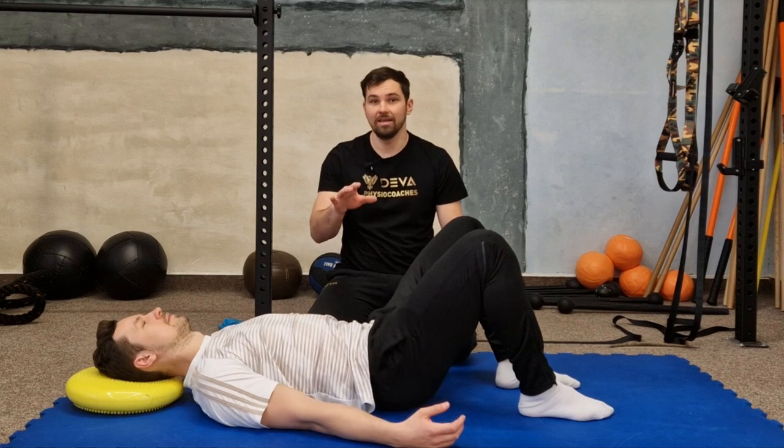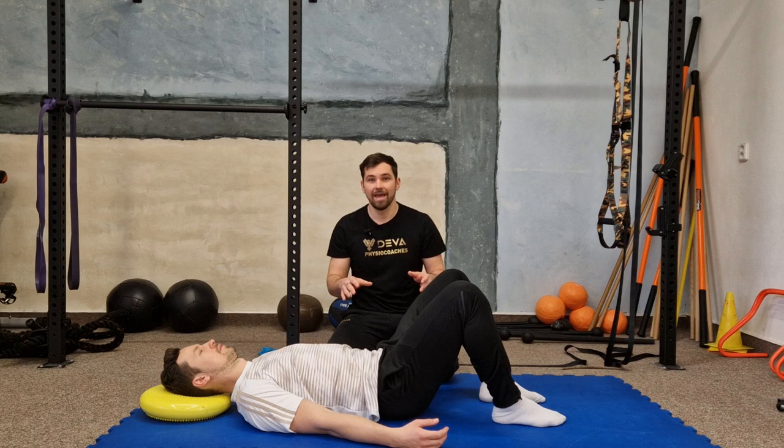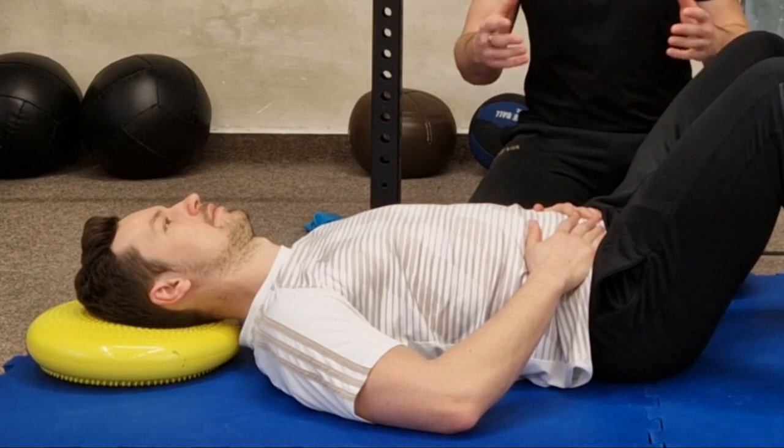Breathe easily in and out through your nose. Place your palms below your ribs and breathe into this belly area. Breathe in and out three times.